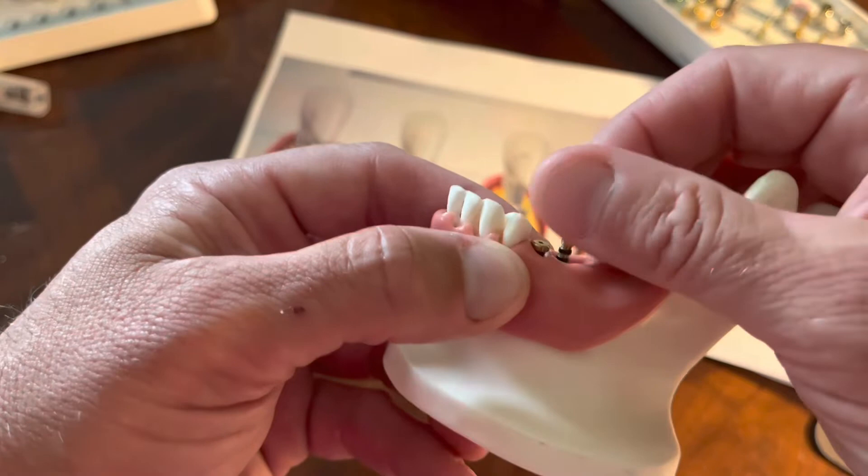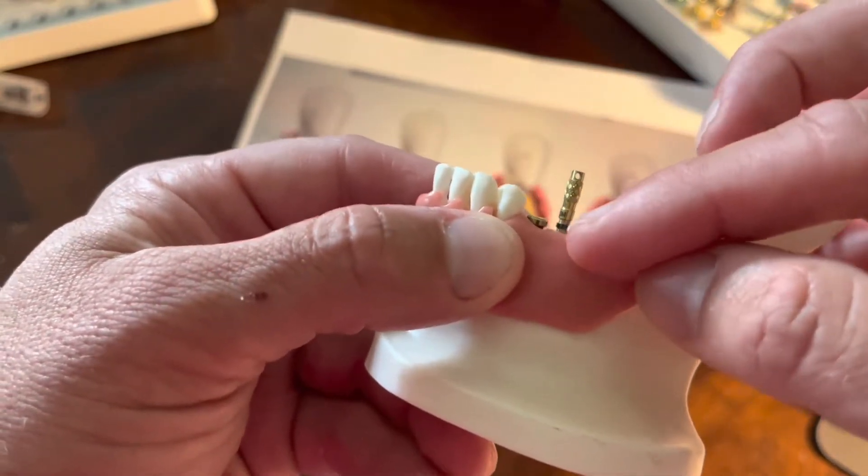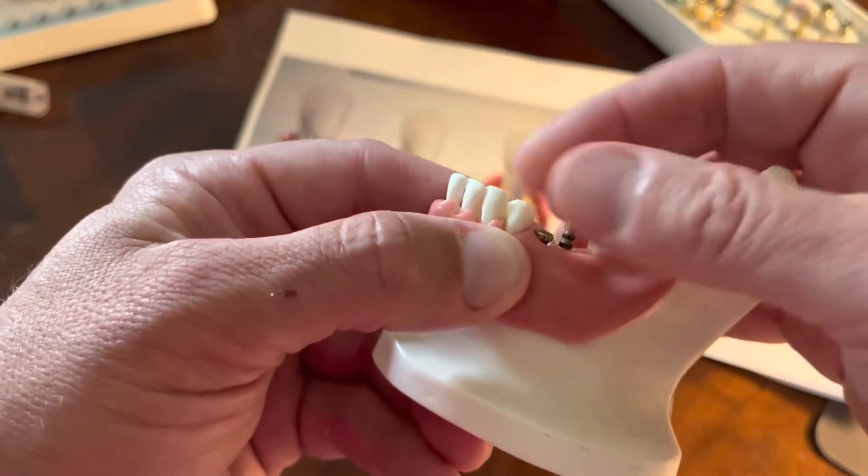During surgery it helps to get the optimal height, and then you check your diameter for your healing abutment. But during the restoration, we obviously want to see on the buccal and then hide the margin below for aesthetics.